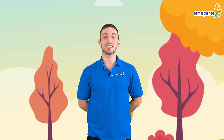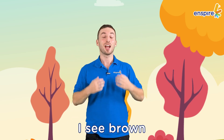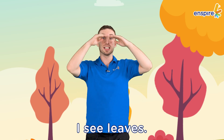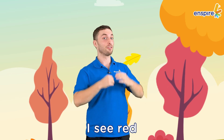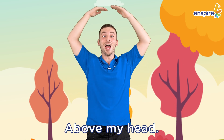Hi, kids! Let's listen to the poem. I see leaves. I see orange, I see brown, I see leaves on the ground. I see yellow, I see red, I see leaves above my head.